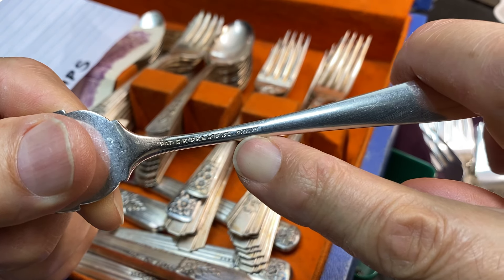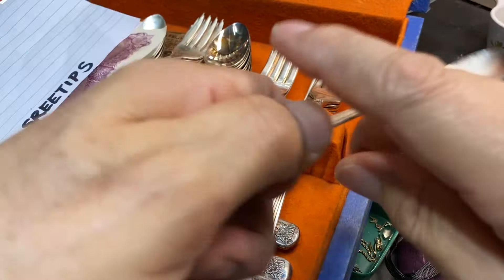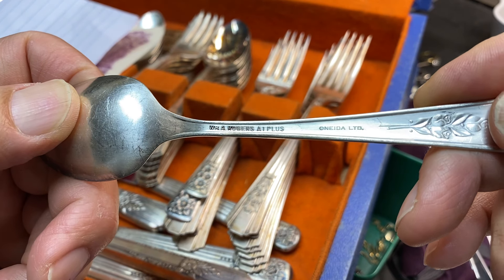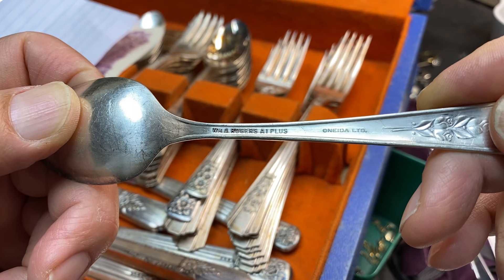If it doesn't have this word, then it's not sterling silver. If you have something like this with no 'sterling' written on the back, then this is silver plate — a thick coating of silver over brass.